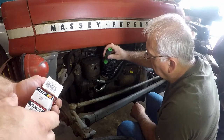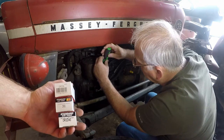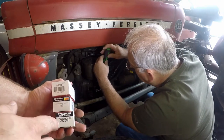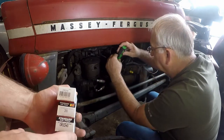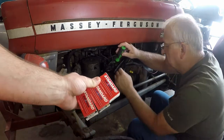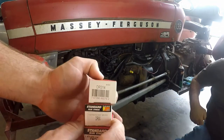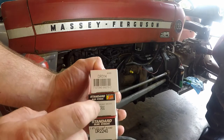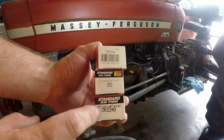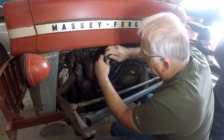Now we're going to go ahead and start working on the ignition system on the Massey Ferguson 135. We got a new set of points, a condenser, and a new rotor. We went with Standard Blue Streak because it is a high quality product. Here are the part numbers for all the parts we got: DR314, DR90, DR2240.